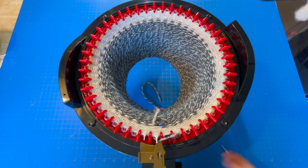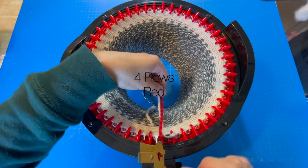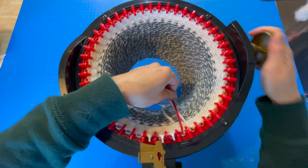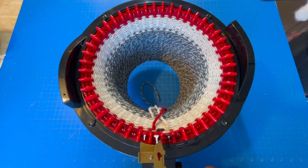Just like the previous color change, we're going to cut the yarn, lay it down, place our red yarn beside it, and then keep going for four rows. Now we'll take our cream yarn again — cut the red, lay our cream yarn beside it, close the door.